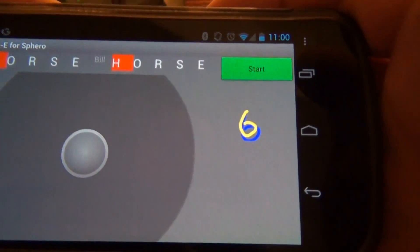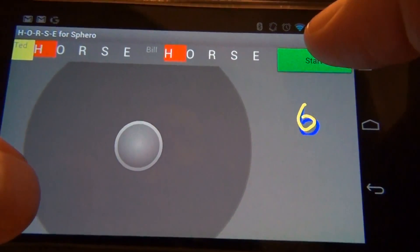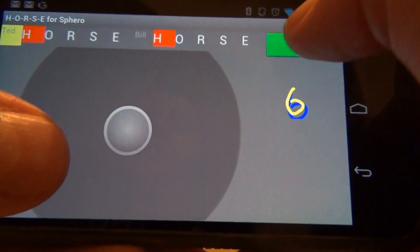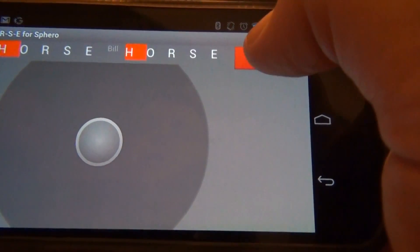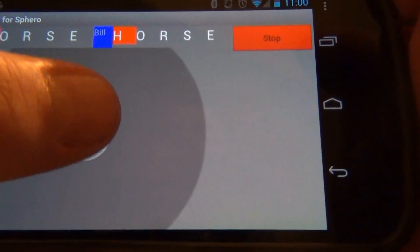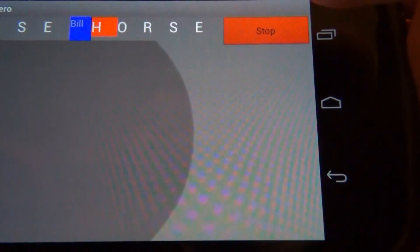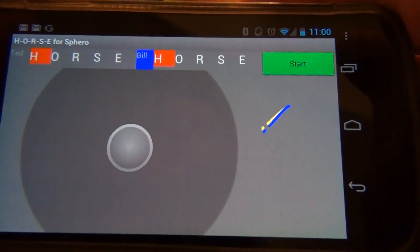We'll hit stop, and we can see that Ted wasn't successful, so he got a letter H. We'll keep alternating and playing the game until one player gets all of the letters matched up. In this case, Bill was successful and didn't get a letter.